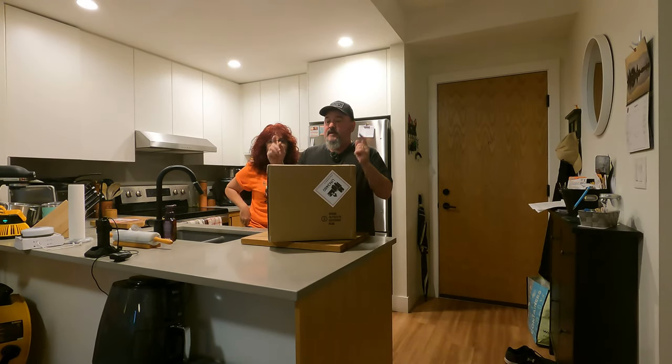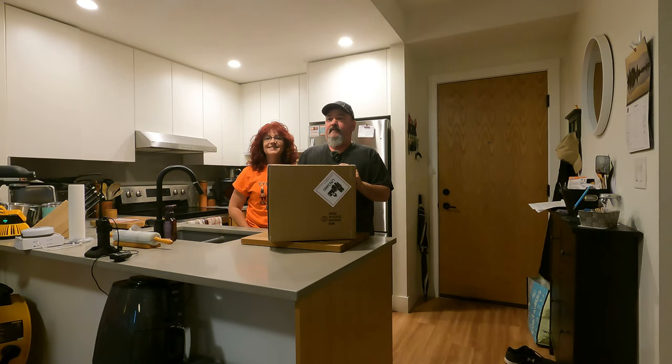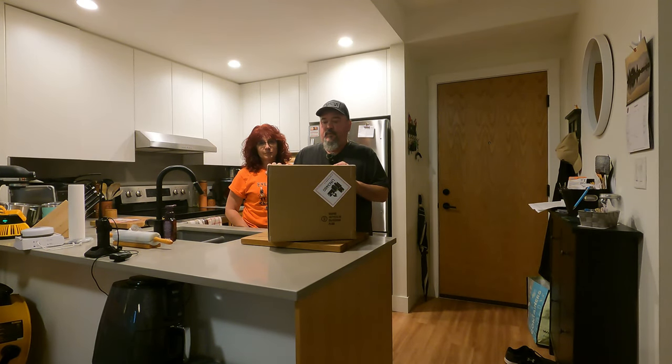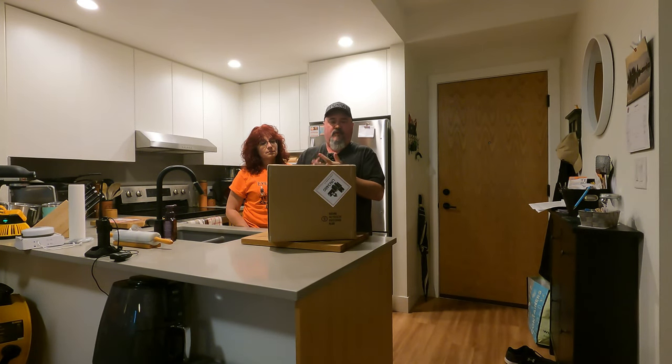Hey guys, welcome back to the channel — look what's arrived today! You guys have known that we run a Jackery 1000. Well, before our big trip to the Kootenays this year, Joanna and I purchased a second one. Our idea was that one would solely be for the fridge, plugged into the 12-volt while driving, and then it would just take care of the fridge overnight.